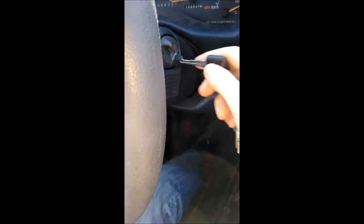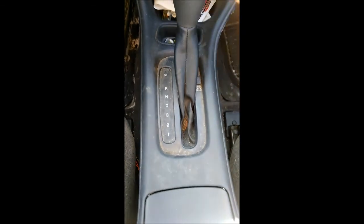The idea here is that something underneath here has to click and release the interlock on the key cylinder in order for you to take your key out.